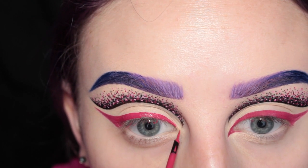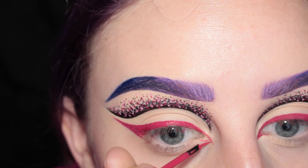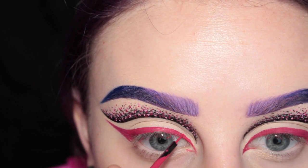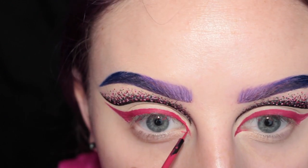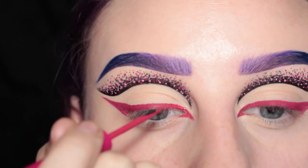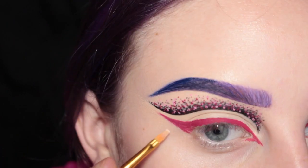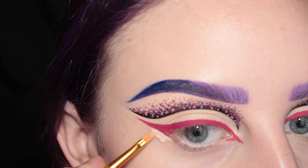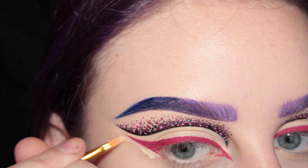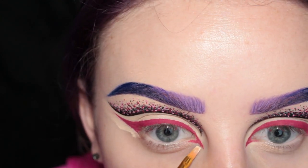On to the inner corner point. I'm just extending that down, then making a point and pulling it back in — it almost looks like a bird's beak. Cleaning up the outside wing with concealer, making sure that's super sharp, and then going into the inner corner to clean up that as well.